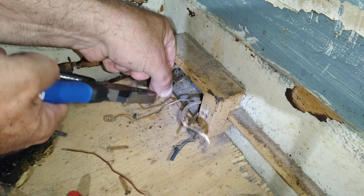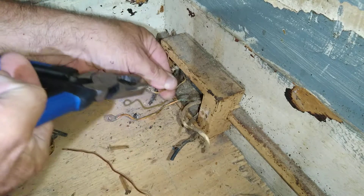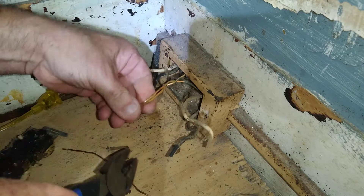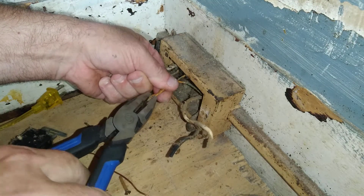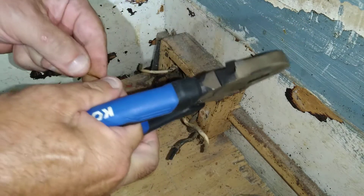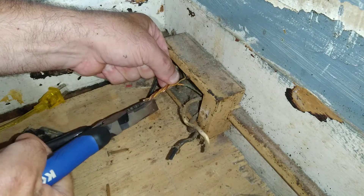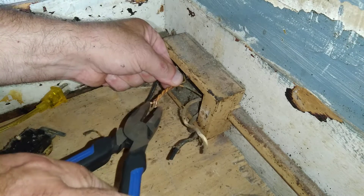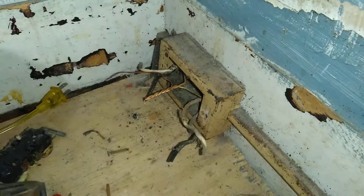We'll open this up here, get the sheath opened up. We'll make them the same length. I'll twist these two together, then we'll take this wire and wrap it in there, get it in there nice and even. We'll twist them together. Then we'll cut it off so they're all even.